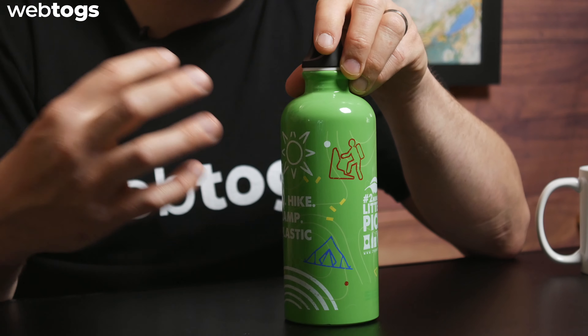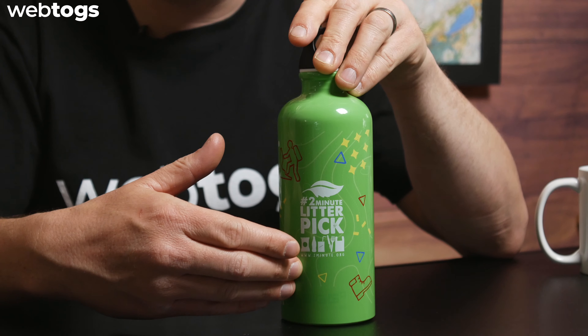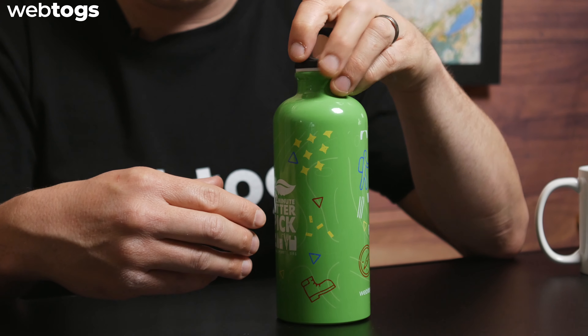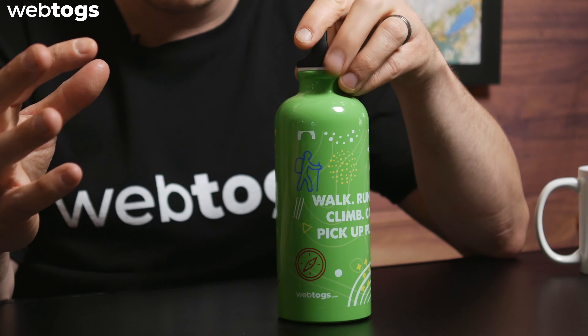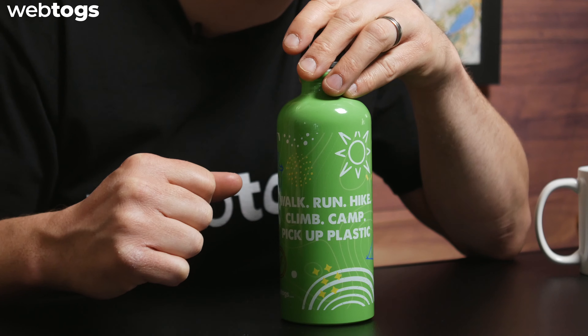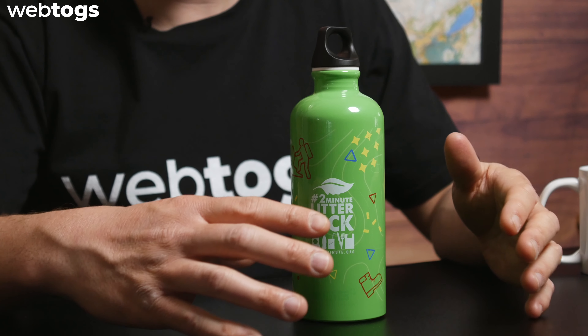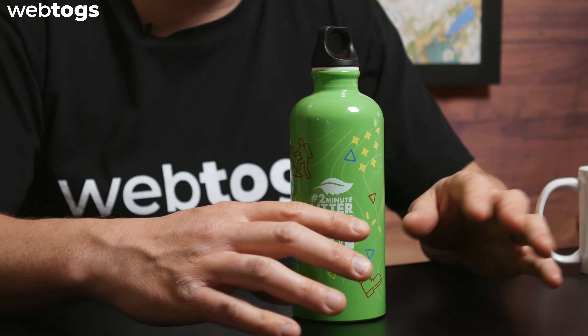The overall design — it's basically a limited edition, so you're not going to get this anywhere else. You have the Two Minute Litter Pick logo, and this was designed by our design team. We have the motto: walk, run, hike, climb, camp, and pick up plastic — which is what the Two Minute Litter Pick charity is all about, and we want to encourage our customers to do that as well.